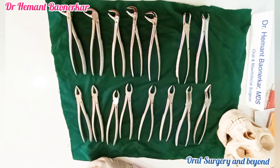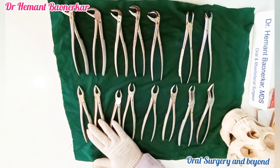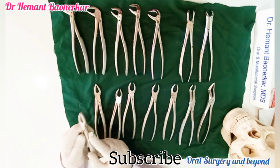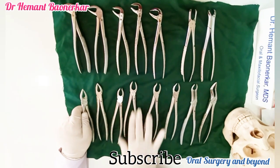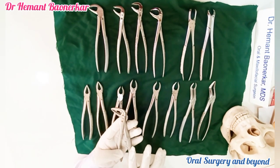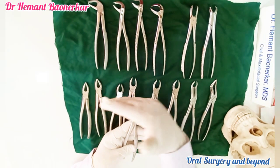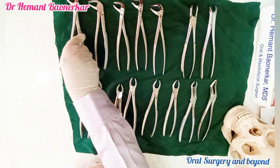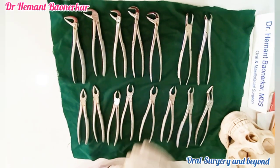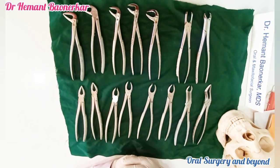Let us see what are the different types and how to identify which one is the maxillary forceps and which one is the mandibular forceps. Generally, maxillary extraction forceps are in a straight plane — the handle and working area are in one plane. But in mandibular extraction forceps, the handle, fulcrum, and working area are at 90 degrees to each other. So all mandibular extraction forceps are angular forceps. This is the basic identification mark.